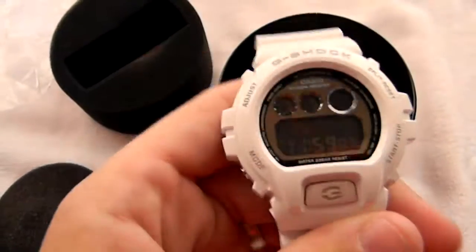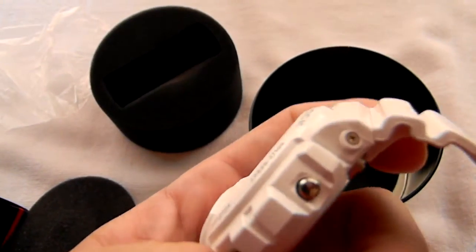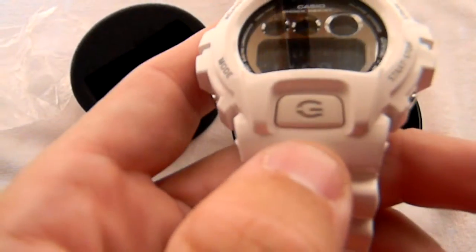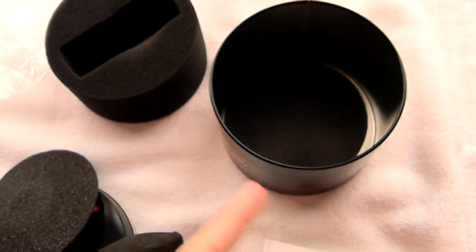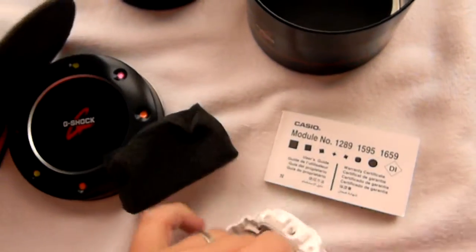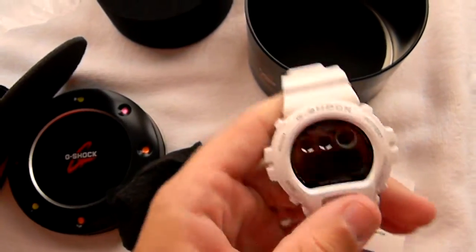It's a nice watch. I like it. It's real clean. I like white anyway — white watches look real good. It's got the silver buttons, the white illumination button with a little gray in it. It's got these little scale-looking things on it. It's really neat, though.